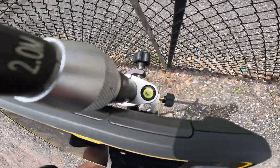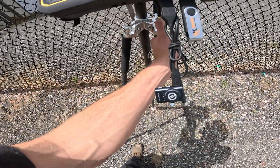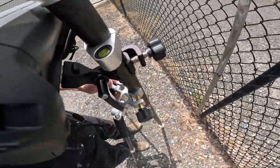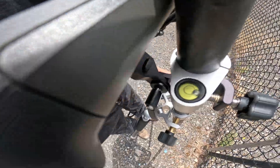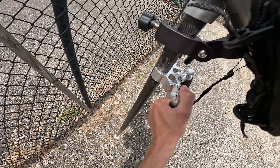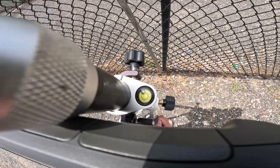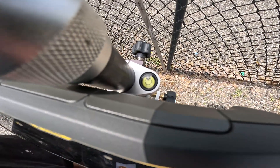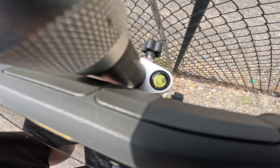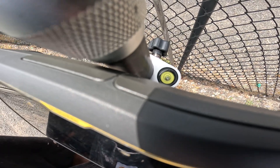We're going to adjust our level bubble — right now it's level, but I'll show you how to get it level if it's off. As you can see it's off now, so we're going to slowly move the left side up, then bring in the right side up a little bit at a time to make the process quicker, then go back to the left side.